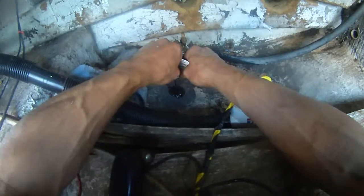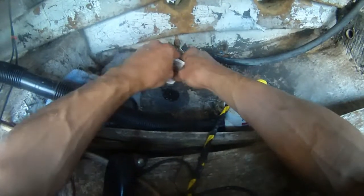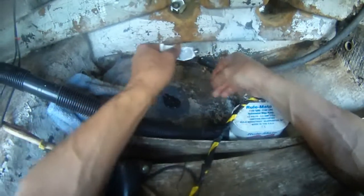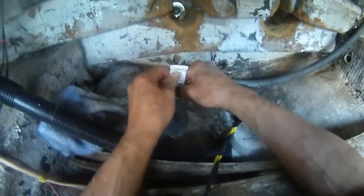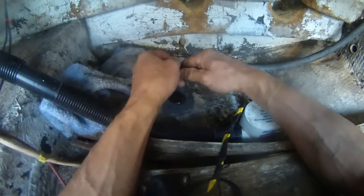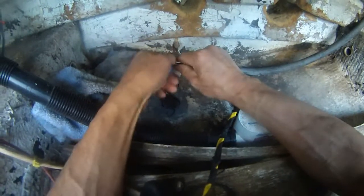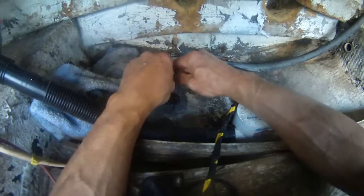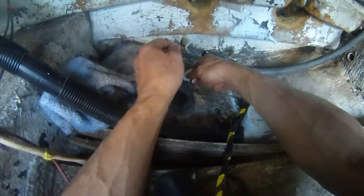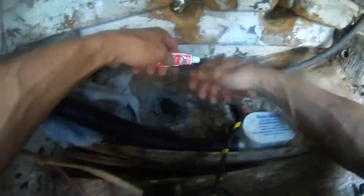It takes a long time to squeeze these things out. I think that's plenty — may as well just finish it, let the whole thing come out. So this is the black color, and I still got that white color to squeeze out. Then I have to mix the two parts together.